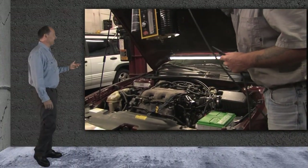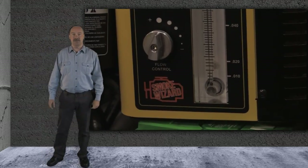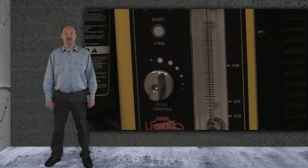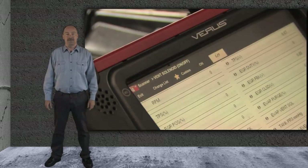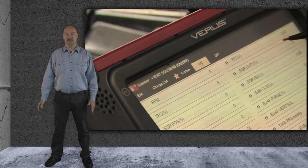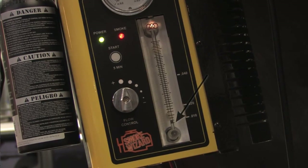The best way we found to find a leak in the EVAP system is to use a smoke machine with UV dye mixed in the oil. Our choice for this job is the Smoke Wizard. We first closed the vent solenoid with the scan tool and ran the smoke into the test port. As you can see by the leak detection ball, it indicates there were no leaks.